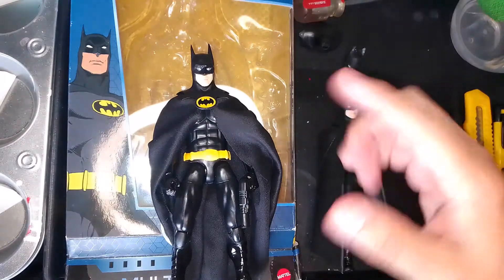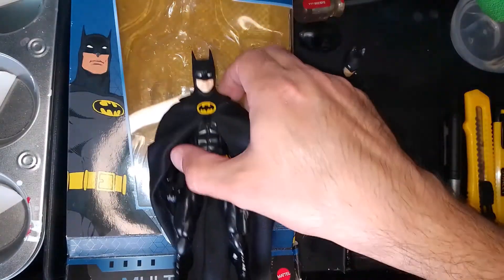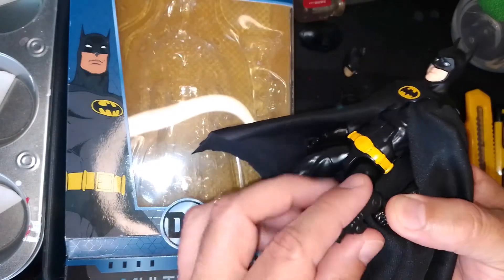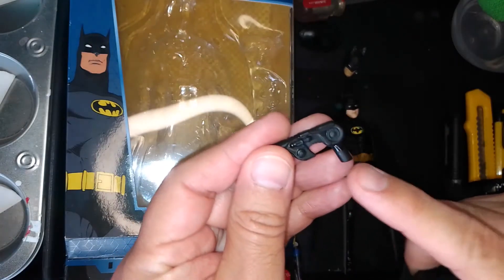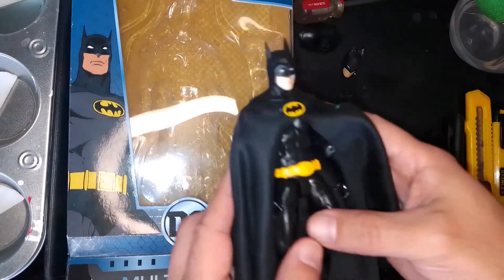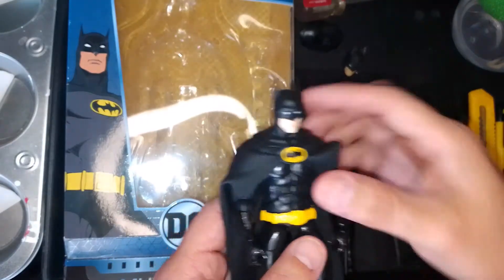Since the SH Figuarts comes with two head sculpts, I decided I'd use one to make this custom. I also modified the grappling gun — the handle was originally down by the cartridge and I moved it back so it's more accurate to the actual movie prop.